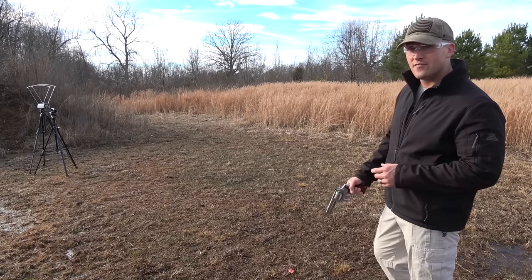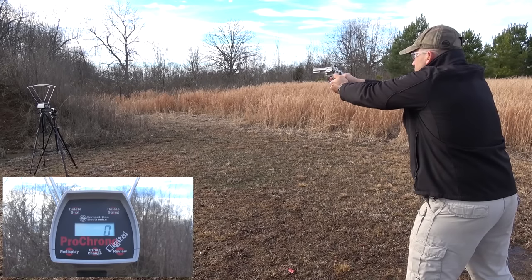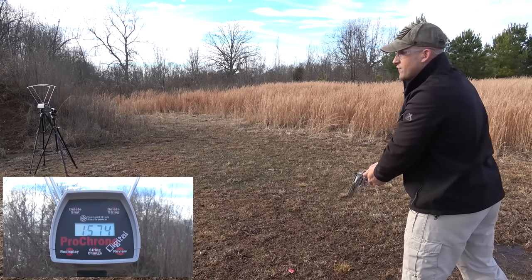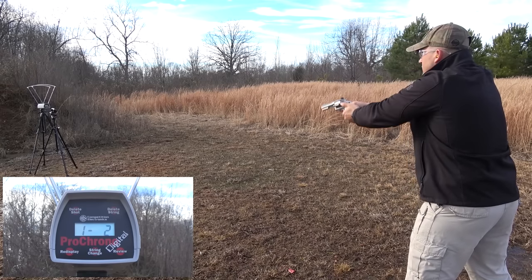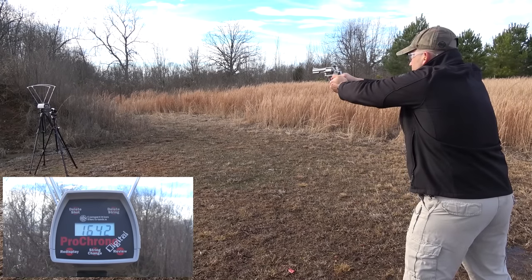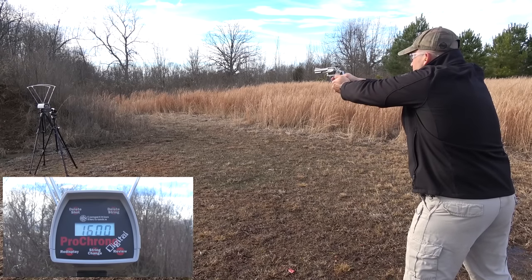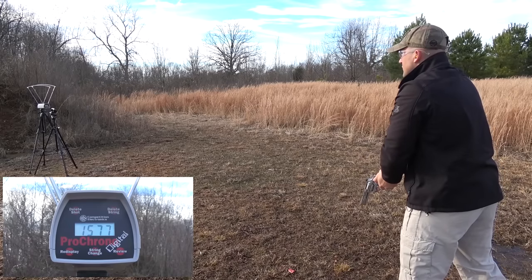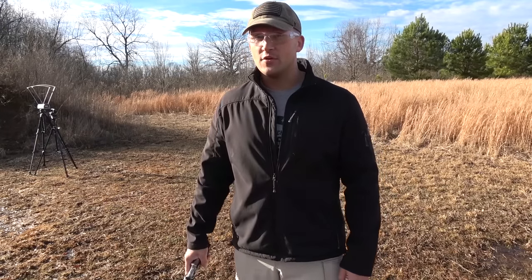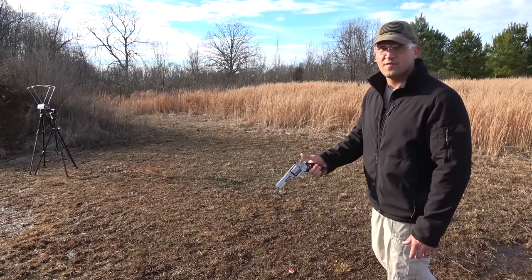Let's shoot a few rounds through the chronograph and see what kind of numbers we get. We're about seven yards back. Starting out with the .357 Magnum loaded with 125 grain jacketed hollow points. The shots came in at 1,574, 1,642, 1,642, and 1,600 feet per second, for an average of 1,598 feet per second.